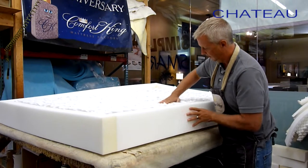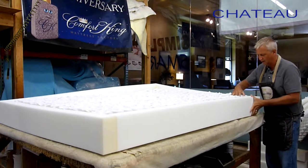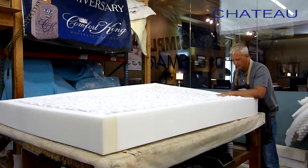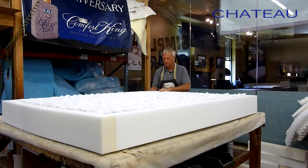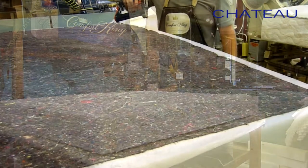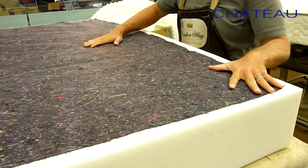Now I go around and push the foam in, making sure it's seated into the coil. Once this dries we've got to let it sit — it's going to take 30 to 60 minutes for this glue to actually dry. That's why a lot of companies don't use water-based glue, because of the extra time it takes. But at Comfort King, we build our mattresses slowly and we build them right.